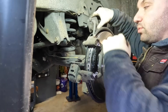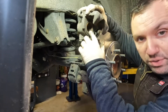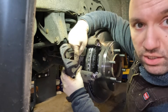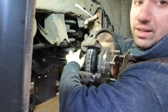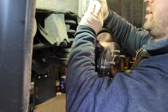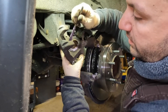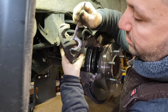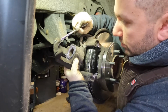Next we're going to grab our caliper. We've already pushed in the piston, so I'm going to go ahead and grease up everything here — basically the piston back here and the little fingers that hold the outer pad in. I went ahead and I got my brush here with the lube, and I'm just going to lubricate that, then turn around and put some grease on here.